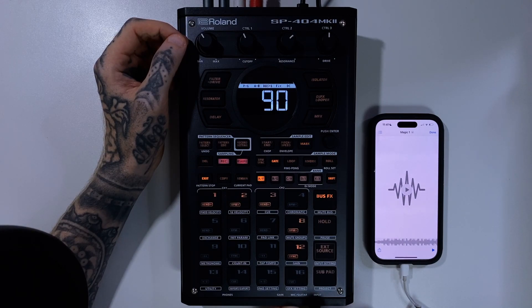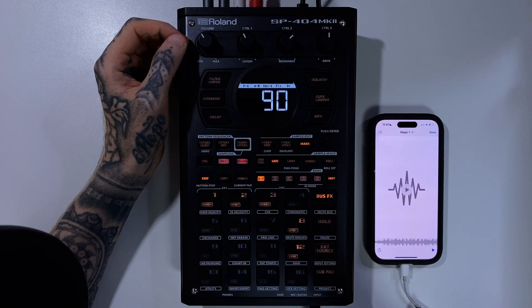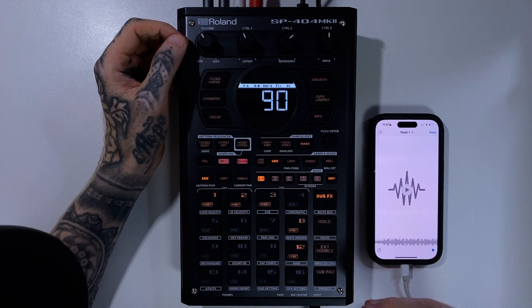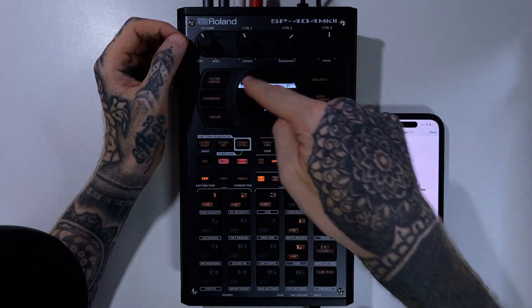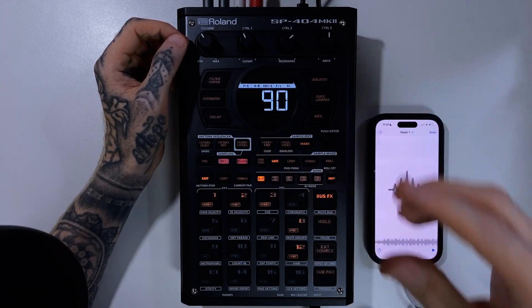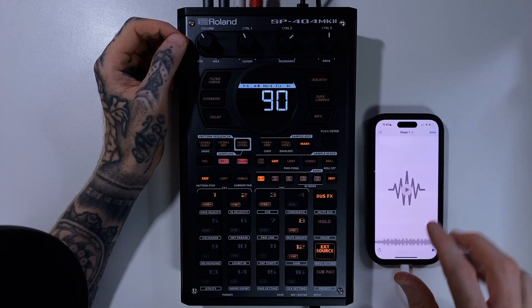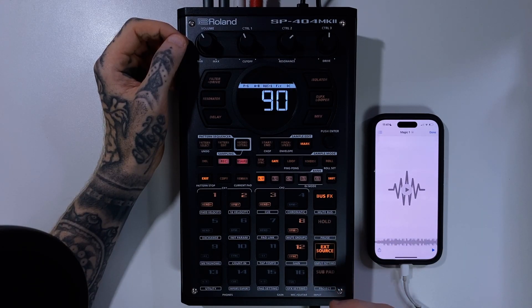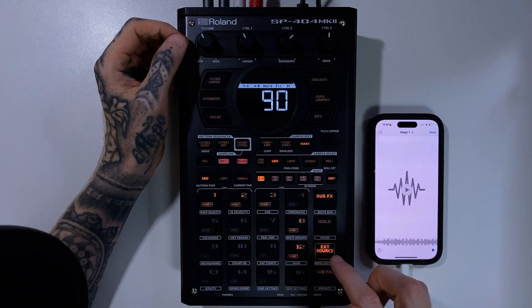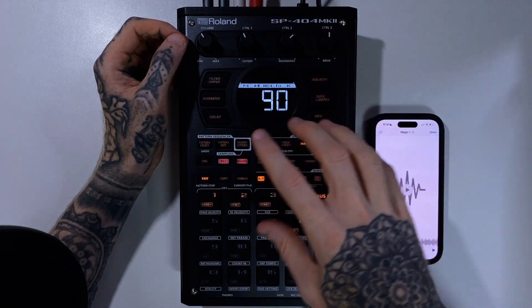We've got a gain knob here so we can increase the level and volume of that input signal. What's interesting with the SP404 Mark II is that it uses its external source button as the meter for the volume coming into the unit. They could have made it a display meter so you could see it more clearly — it's a little bit vague. Essentially, when the signal is too hot and too loud, this button suddenly becomes red, so it gives you some idea that you're clipping, but a little volume meter would have been better.